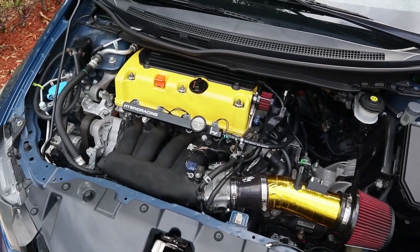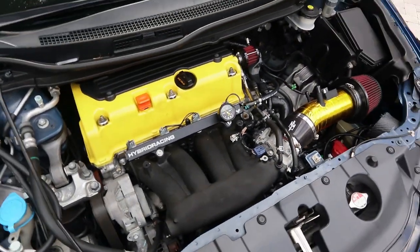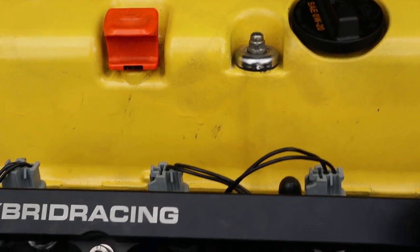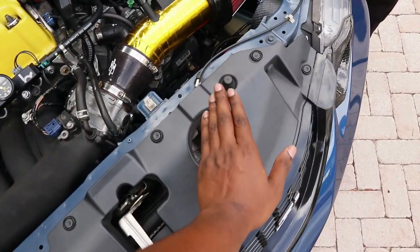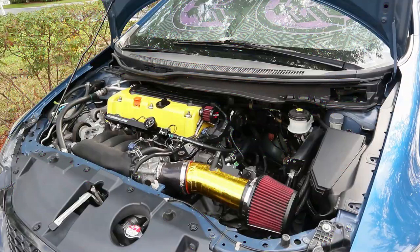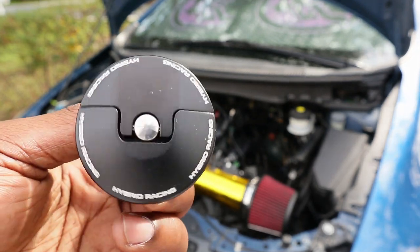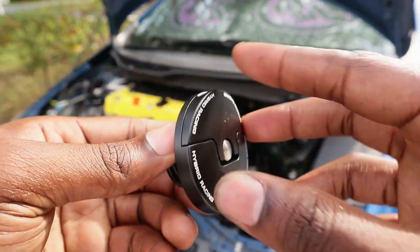The only eyesore is this ground right here — I wanted to mount it with that bolt but the bolt is too big so it won't fit. But I'll find something to do with it. It definitely looks better than before. Leave a comment below what you guys think. It looks way better — just needs a few more little touches. I want to clean my valve cover because it's disgusting, but I can do that another day. Now let's add a little more drip — got the Hybrid Racing radiator cap, oil cap, and reservoir cover.